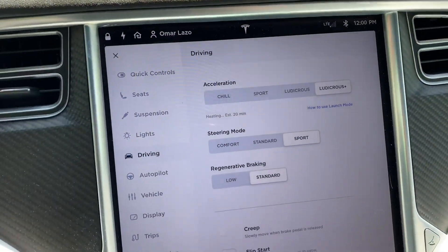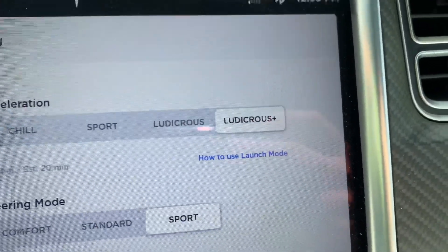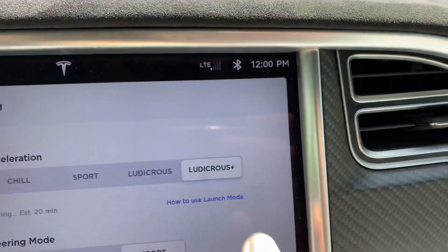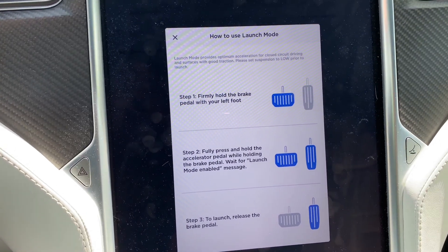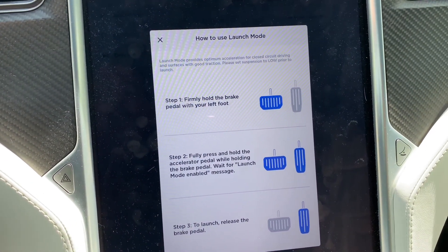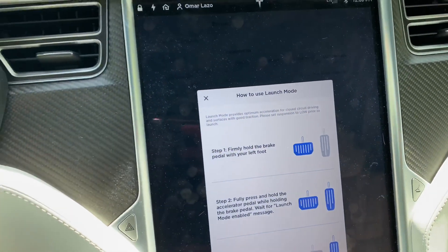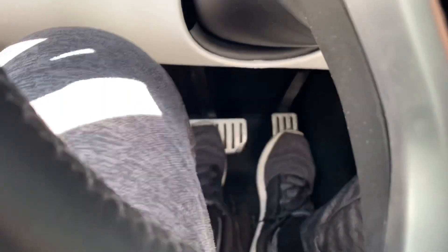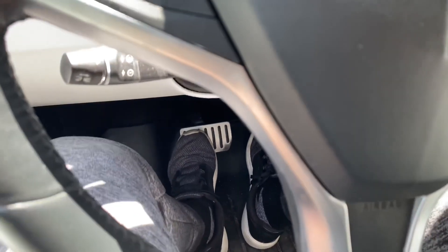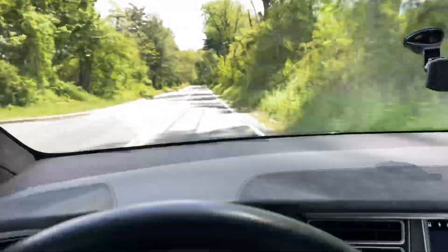I ended up putting the car in ludicrous mode and I noticed — not sure if it's new — the 'how to use launch mode' prompt. You can go in and it'll tell you: hold the brake firmly, press and hold the accelerator pedal at the same time, then release to launch the car. I'm going to demonstrate that now — foot on the brake, slam on it, and then you'll see 'launch enabled' appear, and when you let go it really takes off.